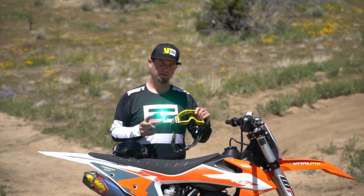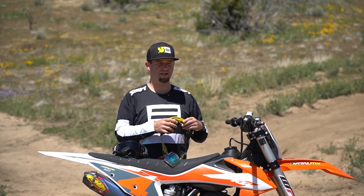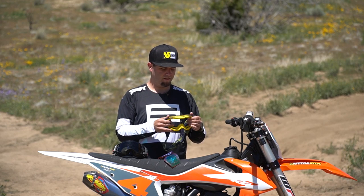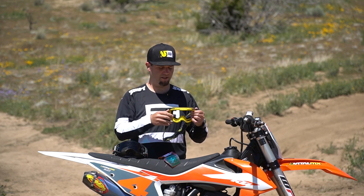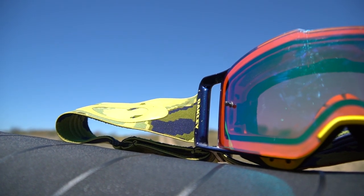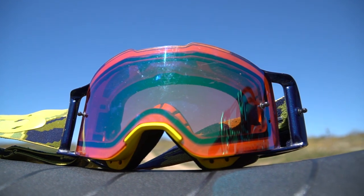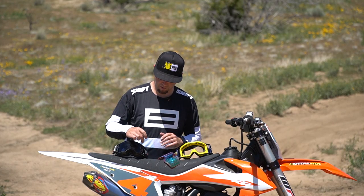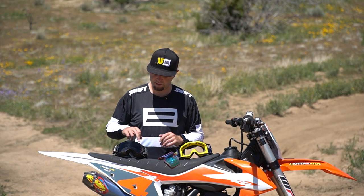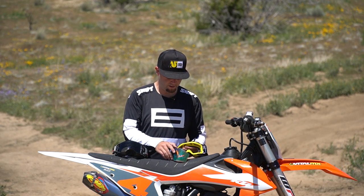An advantage of the Frontline is that since the whole thing is more flexible, I feel like it fits a wider range of faces better. If you have a bigger nose ridge or a really flat face, having a more flexible goggle is better for getting a seal. The main difference I notice while riding is that the Airbrake vents a little better — more airflow — because the lens itself has vents and the frame has intakes, whereas the Frontline frame is more standard and the lens doesn't have any ventilation holes.